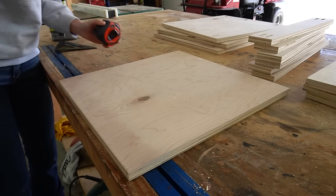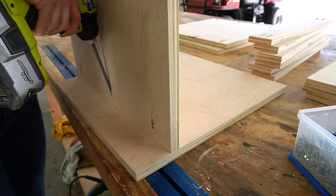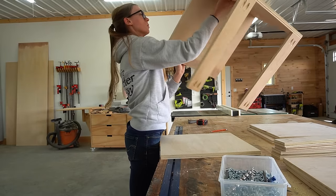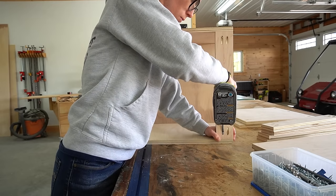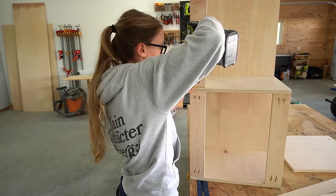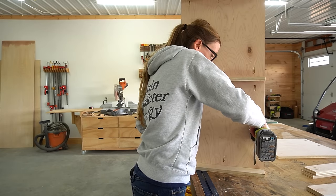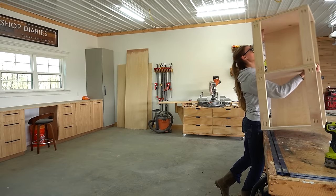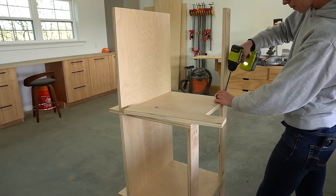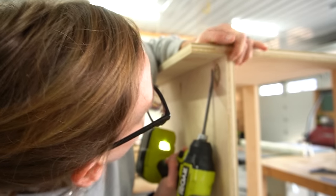I measured and marked a line three and three-eighths inches up from the bottom edge of the side panels and lined up the bottom panel at this mark. Then I assembled the bench using one-and-a-quarter-inch pocket hole screws. Each of the three sections of the bench has two support strips at the top — these hold the top of the bench cabinet together and will be used to install the bench seat later. I worked my way along adding the pieces for each section until the bench box was complete.